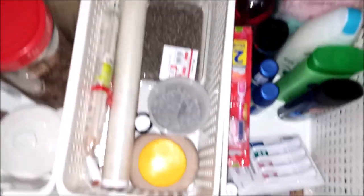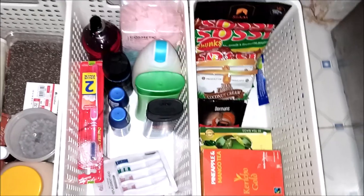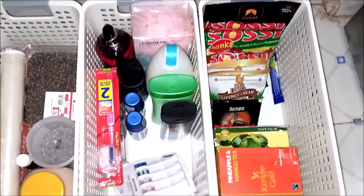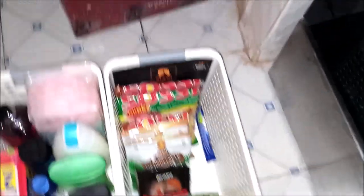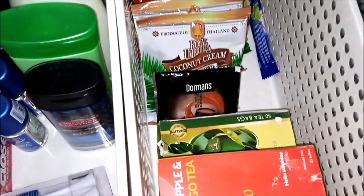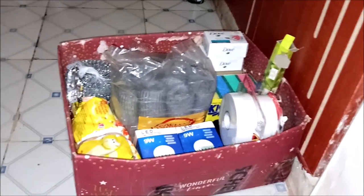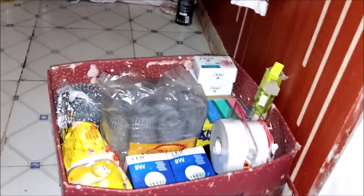For baking I have chocolate chips, vanilla essence, instant yeast, and some chia seeds. Here I have cleaning and self-care supplies: extra toothbrush heads, lotion, loofahs, roll-ons, and extra toothbrushes. On this end I have soya chunks, spring roll wrappers — I'm yet to use those — and coconut powder. Over there in that box I have random stuff mostly like cleaning supplies: sunlight powder, soap, body soap, steel wool, extra light bulbs, and double-sided tape.